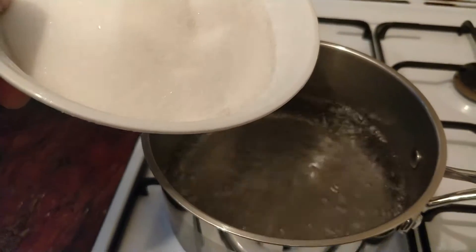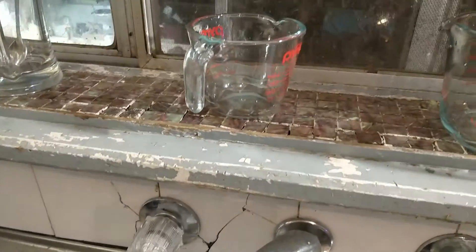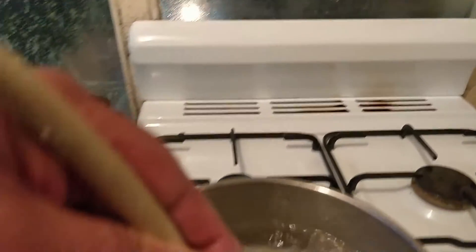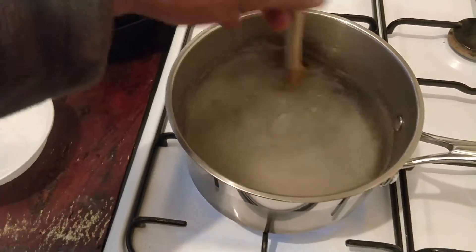The water is boiling now — this is quite thick. I'm doing this for Christmas because Christmas is coming. Let me get a wooden spoon. We just need to dissolve this, bring it to the boil and dissolve it.